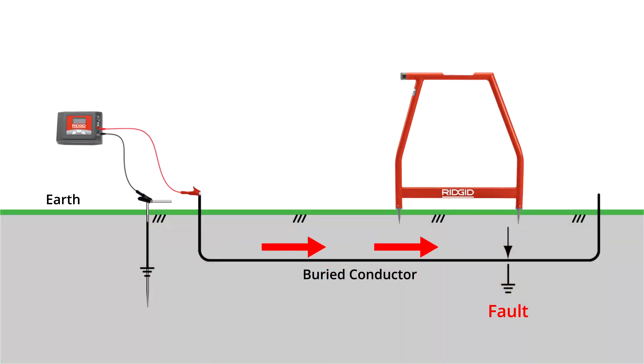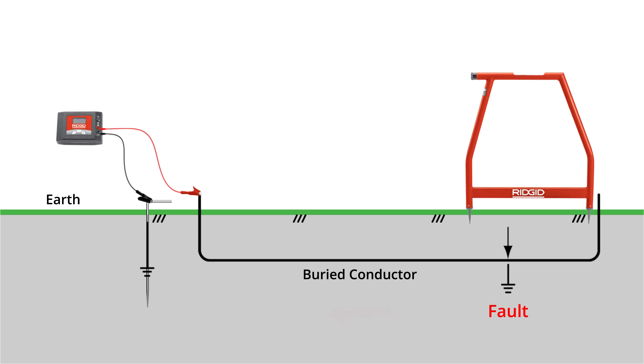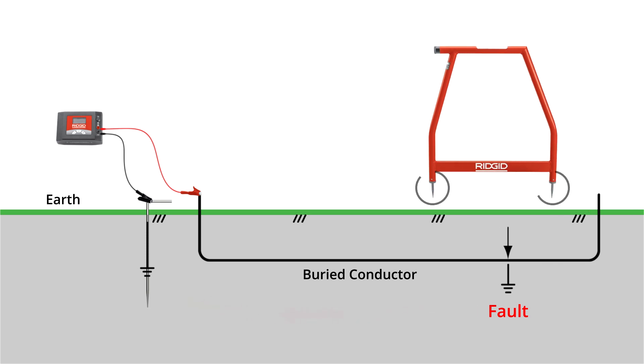To locate a fault, the RIDGID transmitter puts a low-frequency signal onto the conductor. If the grounds are connected, the signal will flow along the path of least resistance to ground, with only a small portion of the signal flowing from the fault. By disconnecting the grounds at both ends, the signal will flow entirely through the fault, easily detected by the A-Frame receiver.